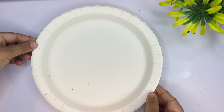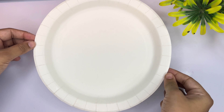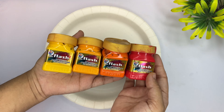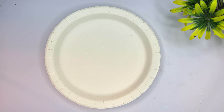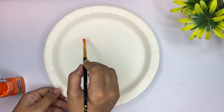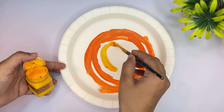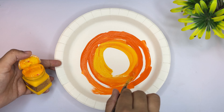If you like my video, let's start the video. Here I am using this paper plate which you will find in the market, or you can use a plate of thermocol. We are going to use this for painting. I am going to use 4 colors here, but if you want, you can use 2 colors or even 1 color.